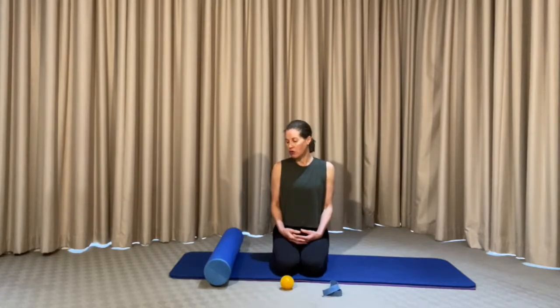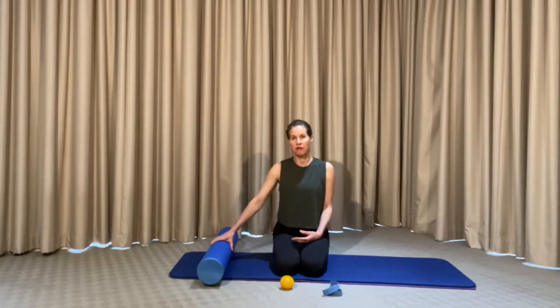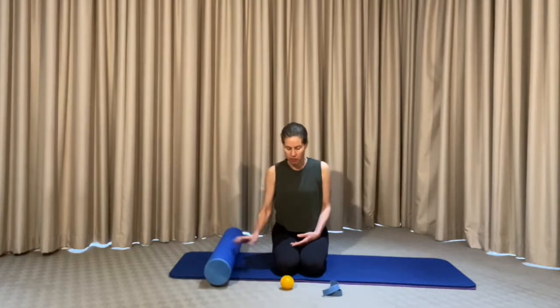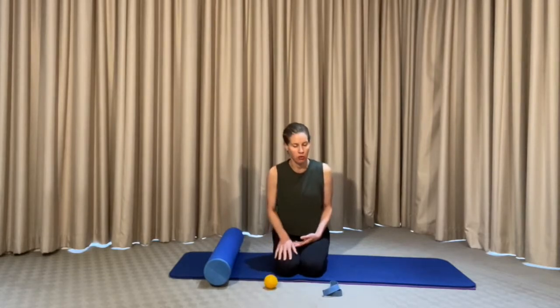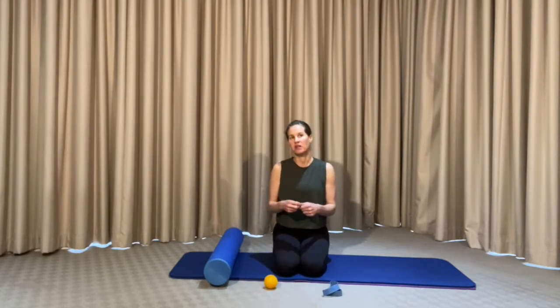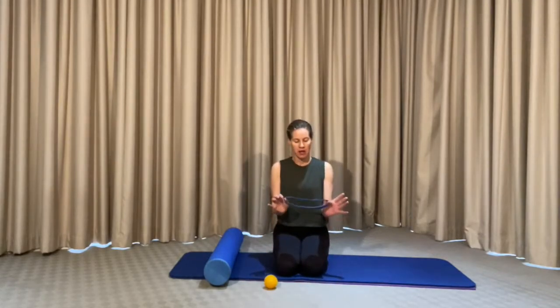For the video you're going to use a foam roller. You will need a foam roller, a soft reflex ball — if you don't have one a tennis ball will do, and you can put it in a sock to soften it up — as well as a ring resistance band. If you don't have one, a normal resistance band will do; just make it into a loop.